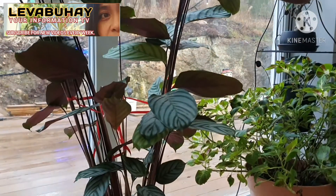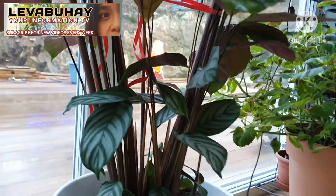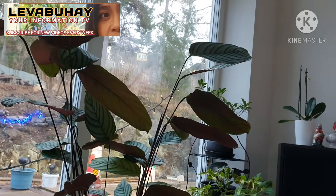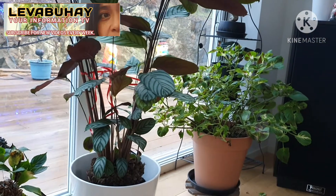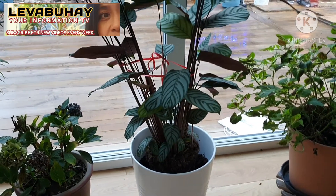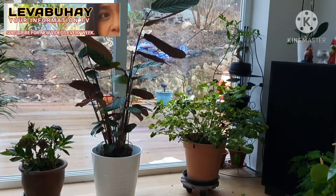Calathea Zebrina produces insignificant whitish-purple flowers in spring. I don't know how it behaves here in Sweden because I have them inside, but in tropical countries this perennial plant can bear flowers outdoors in the garden or even in the wild. I've never seen a Calathea blooming flowers here in Sweden, though it would be very lucky if it happened. I think it's unlikely, especially since I keep them indoors.